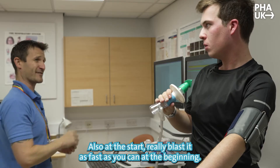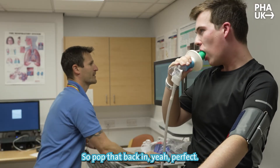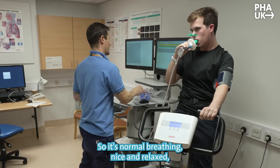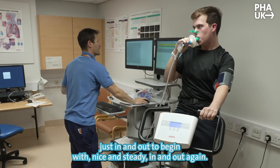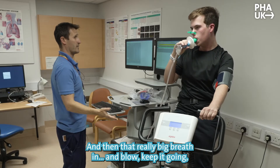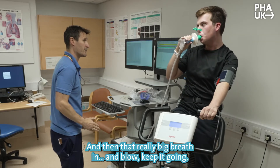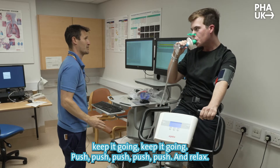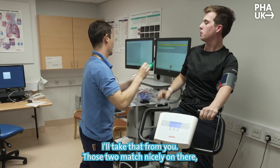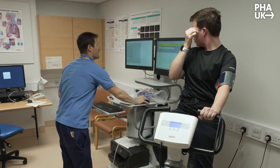So pop that back in — perfect. Onto your nose. Normal breathing, nice and relaxed. Really — excellent. Those two match nicely, so that's very good.